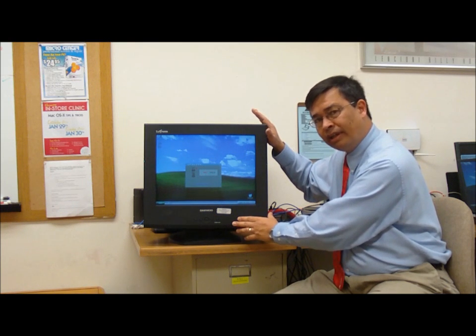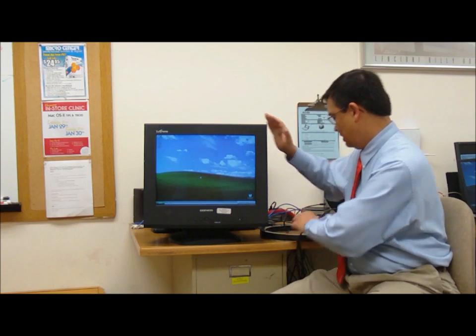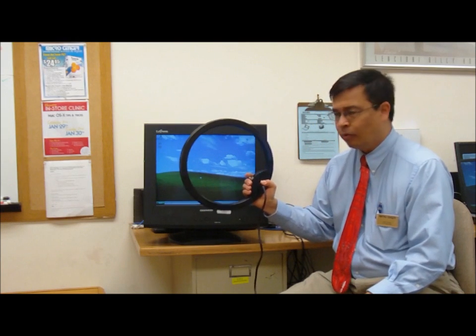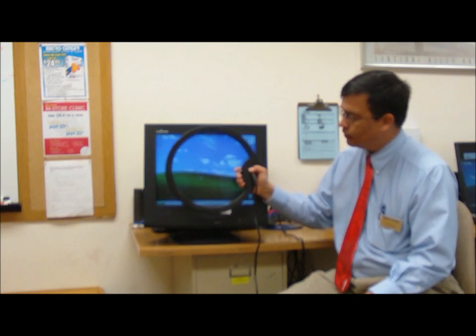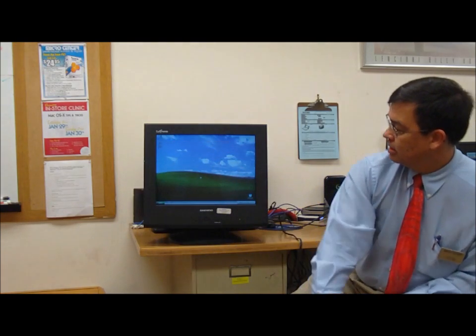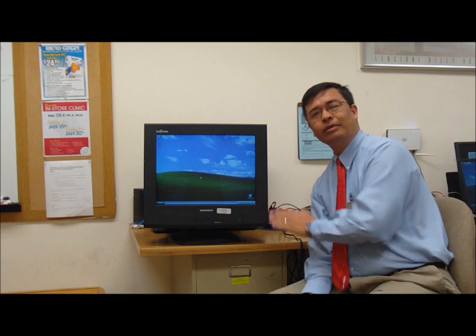But the built-in coil isn't as powerful as one of these. This is a more powerful ring, and how we use this is that we center this in front of our distorted image, apply power, and then by pulling away, we have now corrected the distortion that was in our monitor.